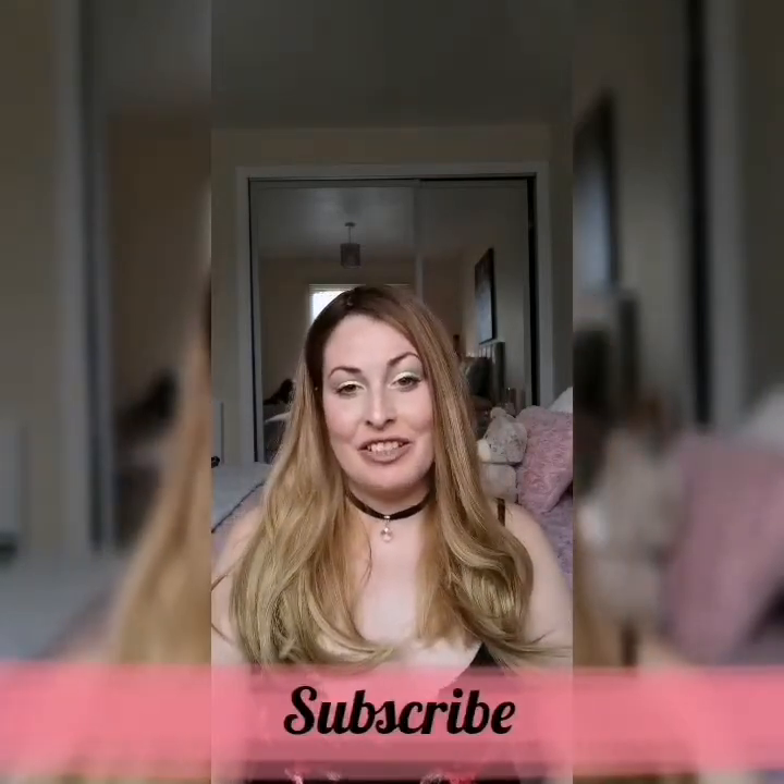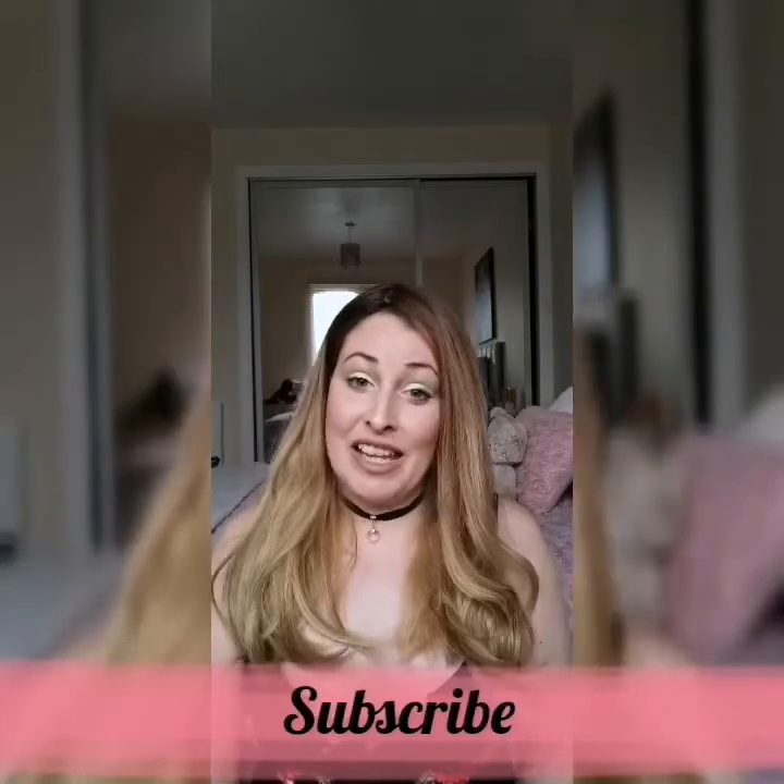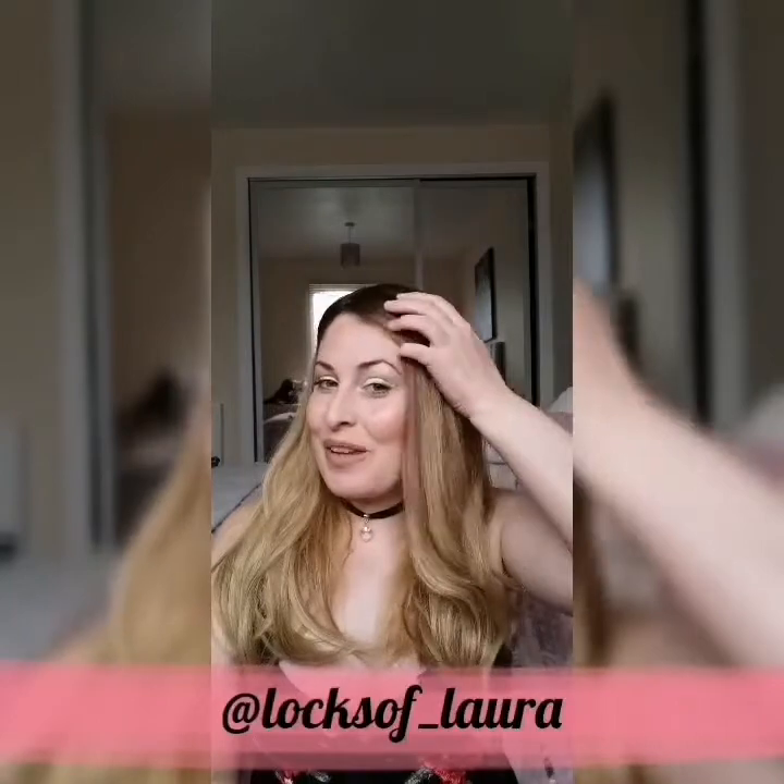Thank you so much for watching. I'll leave all the details about my particular topper in the description box below, along with the Lusta website and their Instagram page. If you're watching on Instagram please head over to my YouTube channel and give me a like and subscribe, and likewise if you're on YouTube head over to my Instagram for more content and pictures of my Lusta hair piece. I hope this has been helpful in deciding whether you want a Lusta hair piece — I highly recommend it, I absolutely love mine, and I definitely think it's worth it.